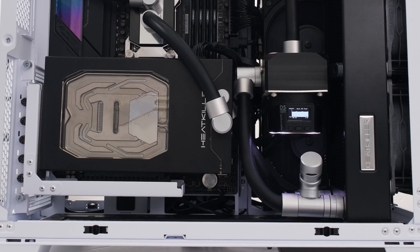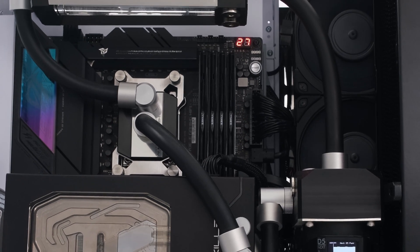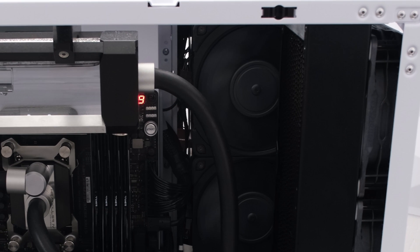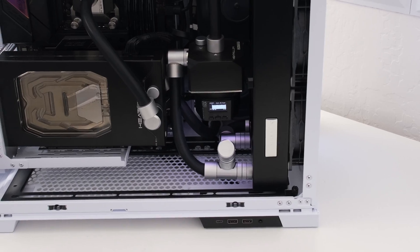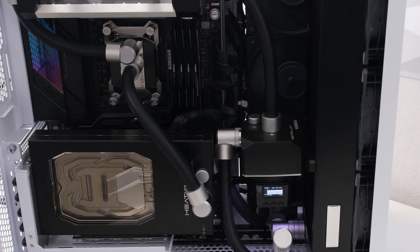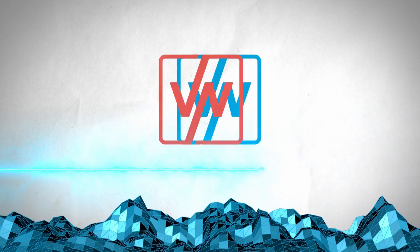So there you have it. Step by step, we built an absolute workhorse of an editing and productivity PC, and also an absolute beast at gaming. We water cooled it so the components are cool, and there is enough radiator surface area to run our fans at a low speed, making it also very quiet. Like the video by clicking the like button. If this is your first time here, go ahead and subscribe to the channel. This is The Vector Network — thank you, and I'll see you at the next episode.